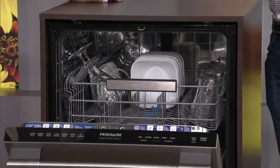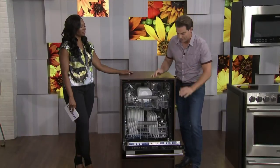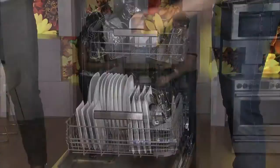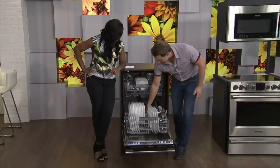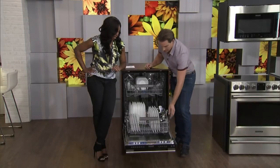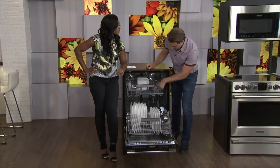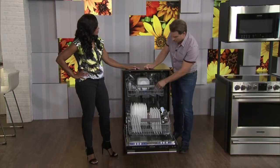Dishwashers — this is like a touchy argument point with every couple. How to load the dishwasher, what's the right way? The cutlery has to go a certain way — you put it up so you don't get that nesting. My dishwasher has certain spots where the dishes just don't get clean. This one here has an orbital arm at the bottom that not only spins but rotates at the same time, so it actually hits everywhere and everything gets clean inside.